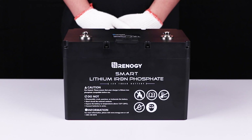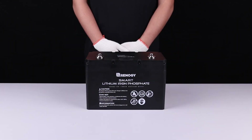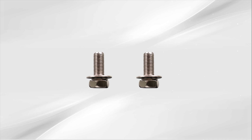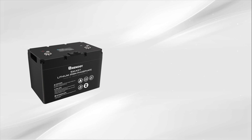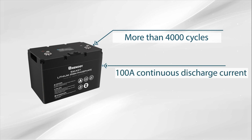In this video we will be showing you how to use your 100 amp hour smart lithium iron phosphate battery. The battery comes with an activation switch and two long terminal bolts for replacement. Our smart lithium iron phosphate batteries are made of high quality cells, ensuring a lifespan of more than 4,000 cycles and 100 amp continuous discharge current.